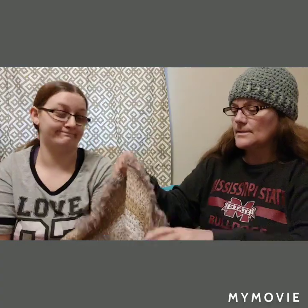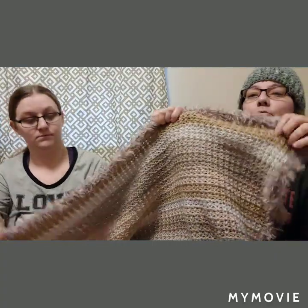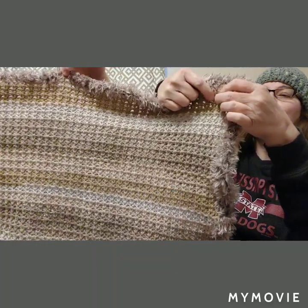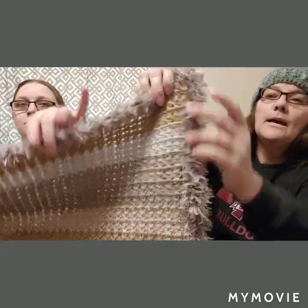We did finish something together — Silas's blanket! It was done in DK in the color birch, and then Blaine trimmed it in Yarn Bee Snuggle Up in the color mink. She started it and I finished it. It looks like a V-stitch — I didn't chain in between, just did double crochet twice, and when you go into the next row and push them apart it gives a V texture. Really, really soft.